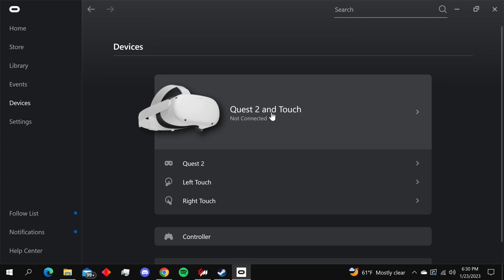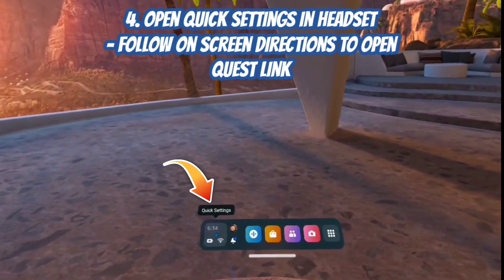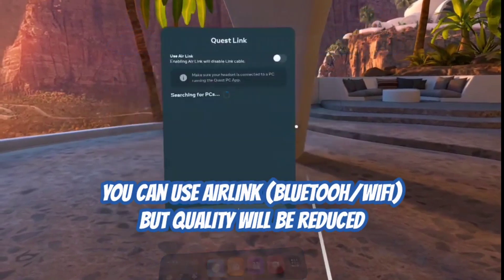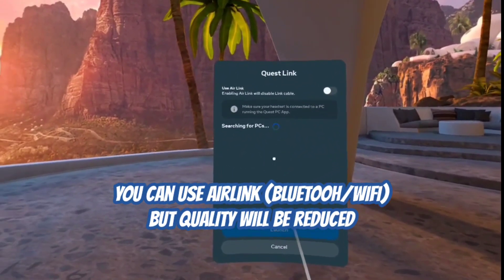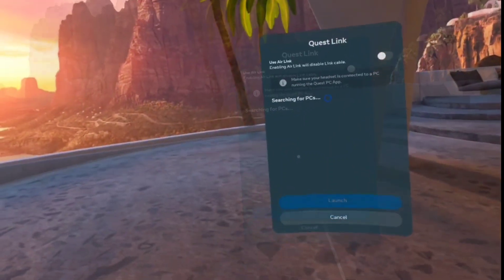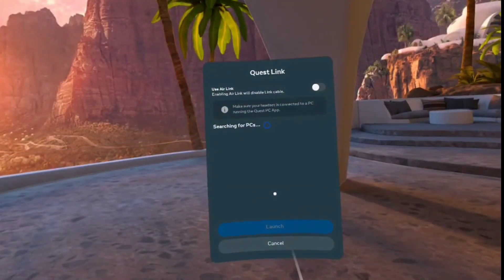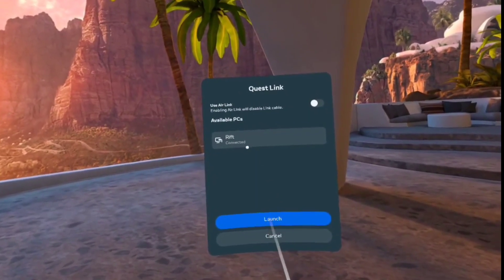In the Oculus app, go to your quick settings and click on Quest Link. Once you do that, it's going to bring up a pop-up for the headset. You don't necessarily need the cord, but it just needs to recognize the headset. Once it's recognized, launch it and connect it.